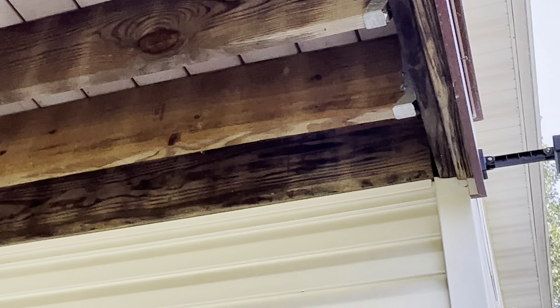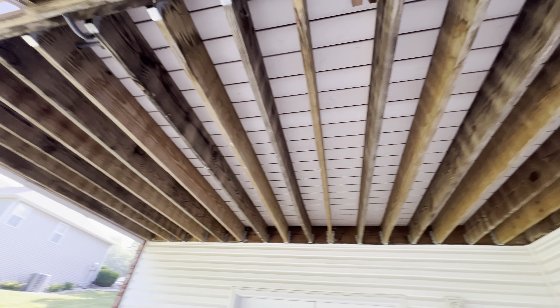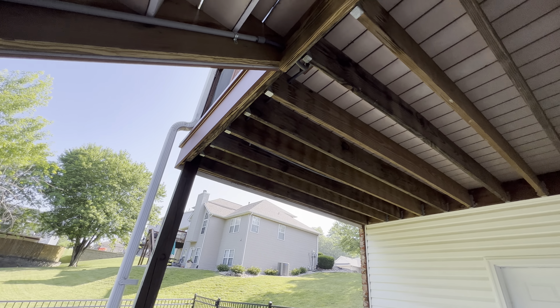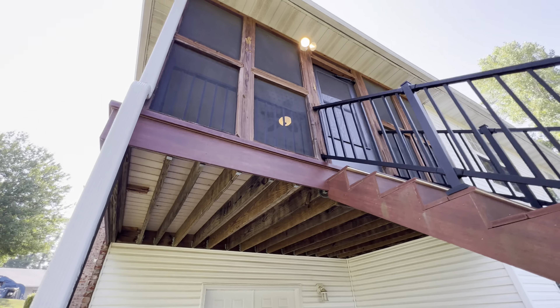So some major structural issues here — obviously the deck's just not built to even support itself, let alone a set of stairs and a roof above it. This thing is definitely going to need some work.